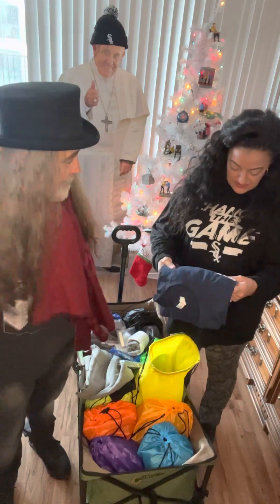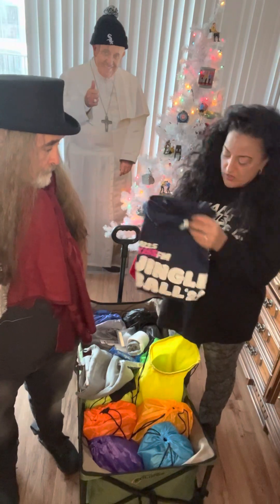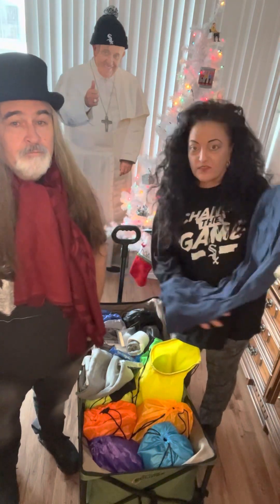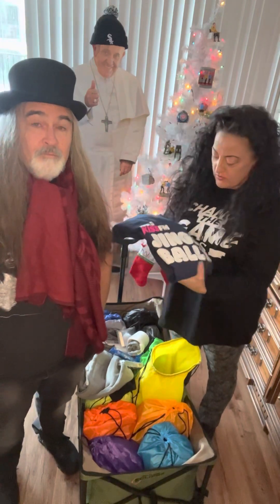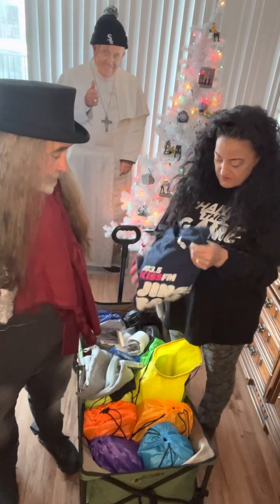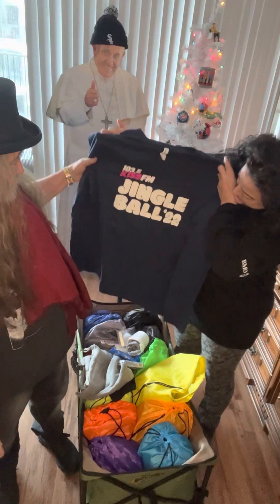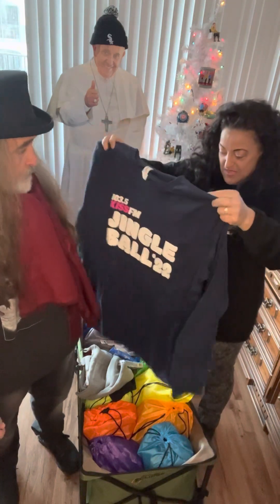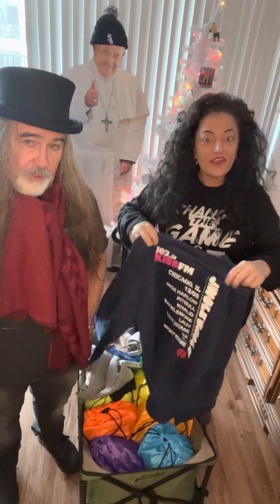As a last-minute addition, we got t-shirts from Dawn's work here in Chicago — iHeart. They had several extra t-shirts from Jingle Ball. This is the long-sleeve iHeart Chicago one, which is most useful for winter. There are some short-sleeve ones too because we didn't quite have enough long-sleeve. Kiss FM — the number one radio station in Chicago. So I got those for free.